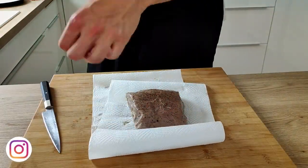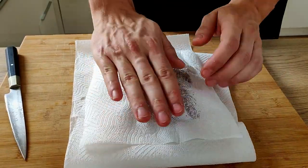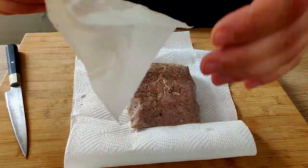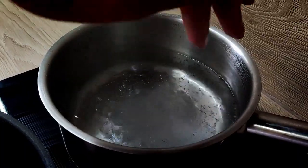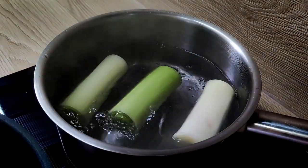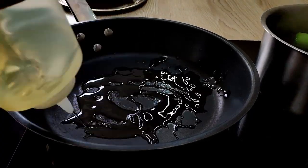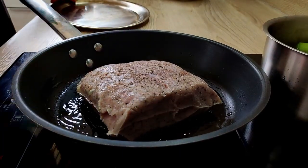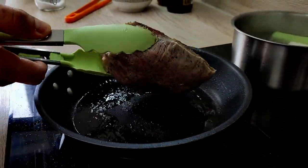My meat is cooked so I take it out of the bag and dry it with a paper towel. At the same time I'm going to cook my leek — I get boiling salted water and put the leek in. Now let's sear the meat: a little bit of vegetable oil inside a very hot pan to make a nice crust all around.